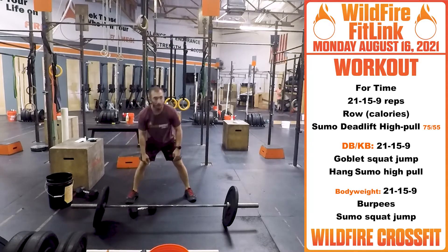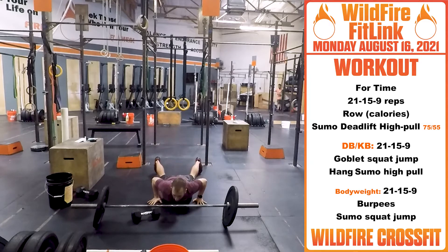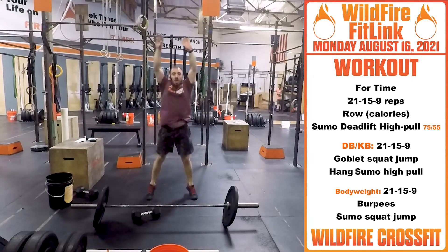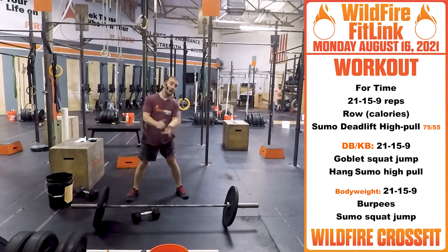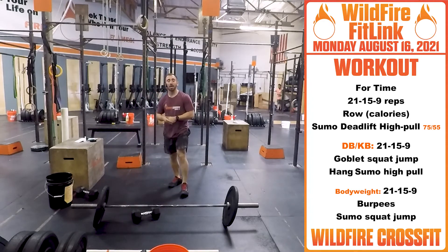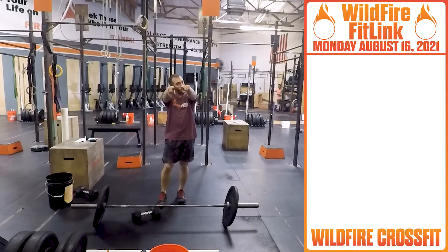Bodyweight version: you'll do 21-15-9 burpees — right down and up — and then sumo squat jumps with a wide stance right through. I think this one's going to burn any way you cut it, so have fun with this one. Until next time, enjoy this workout.